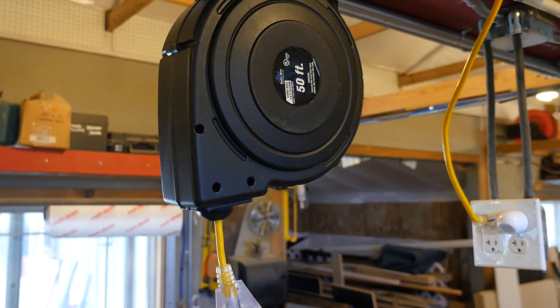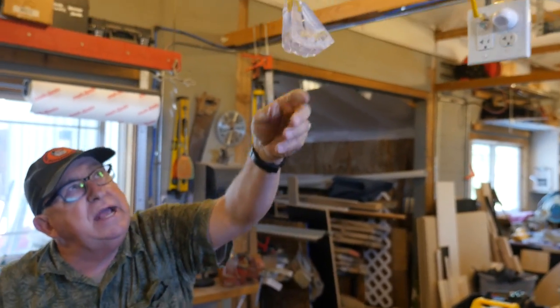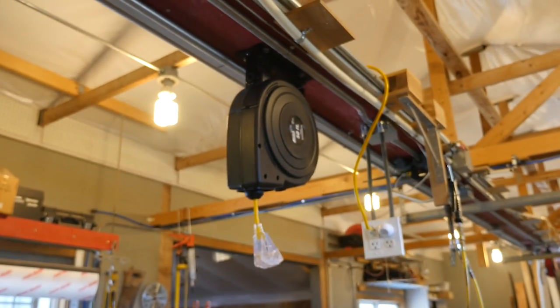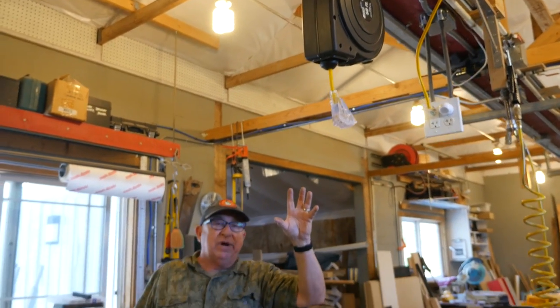We've got it all installed and adjusted the stopper and bumper on it. By all looks, we're going to be very pleased with this cord reel next to the work table.